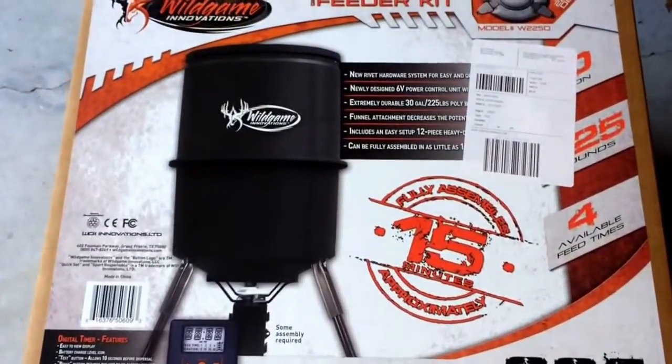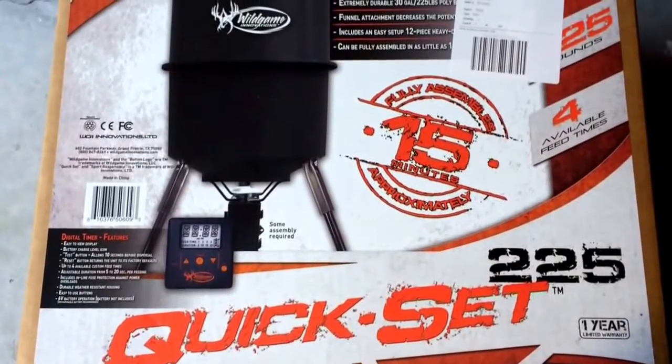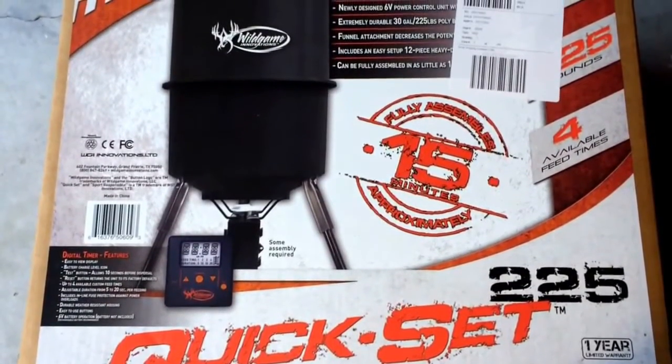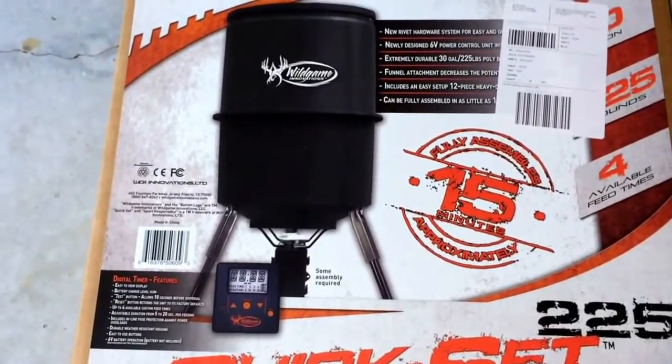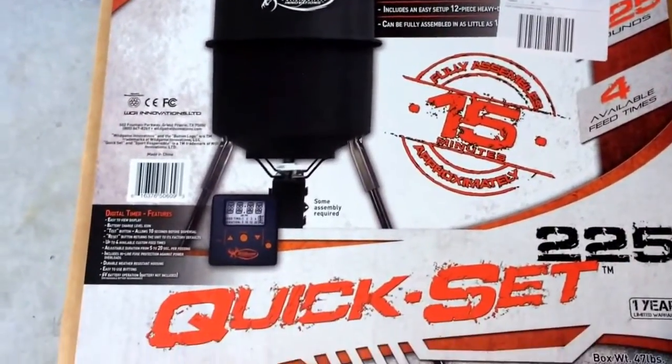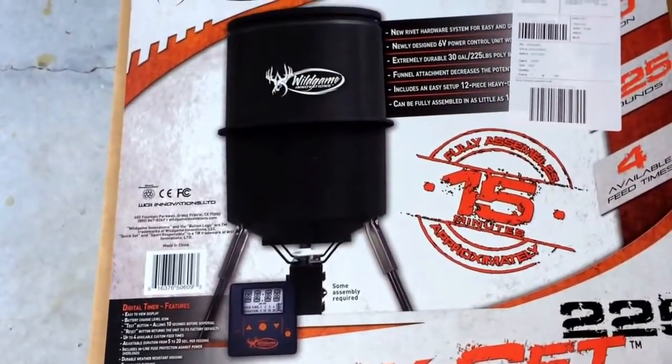We have the Wild Game Innovation Quick Set, what they call 225, meaning it can hold up to 225 pounds of feed. You can buy this online, at Walmart — they're all over the place.